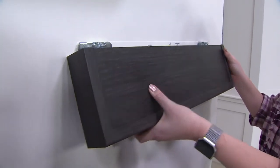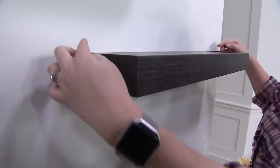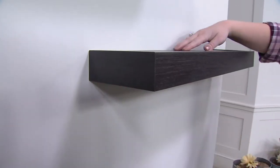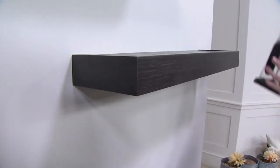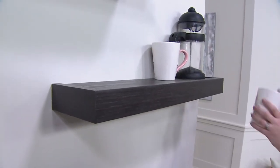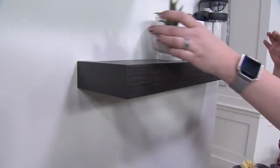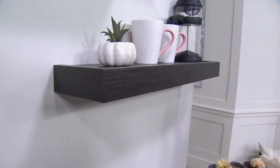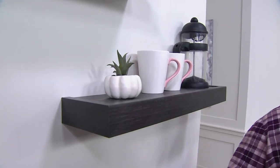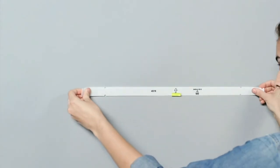We're going to line up the bottom of the shelf, pop it right on, and it's flush against the wall. It's not leaving any damage — just pinhole size — and we're ready to start decorating. We can do a little coffee station in our kitchen, over the toilet, a place to stick that curling iron, or decorate with your favorite lotions or bath towels. And when we want to remove them, they pop off just as easily and they're reusable to move from any room of the house.